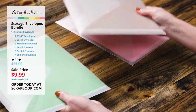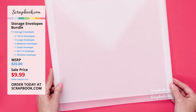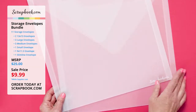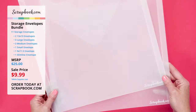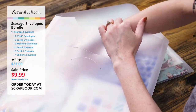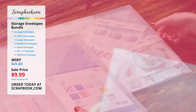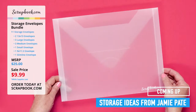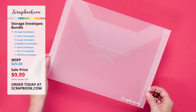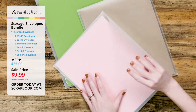Let's start with our 13 by 13 envelope — you get two in this bundle. These are perfect for 12 by 12 papers, 12 by 12 sticker sheets, scrapbook layouts, and projects you're working on. You can throw everything in here so it keeps it all together. The outer dimensions are 13 by 13 so that 12 by 12 fits in there perfectly. Next, you get one nine by eleven and a half envelope, perfect for eight and a half by eleven paper, cardstock, six by eight photopolymer stamps, and larger thin metal dies.